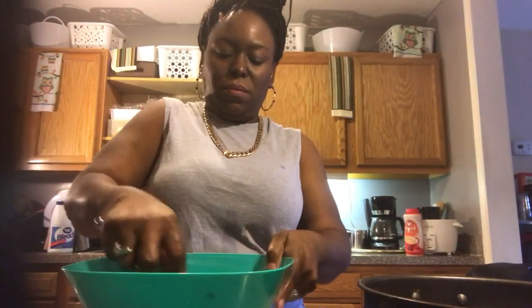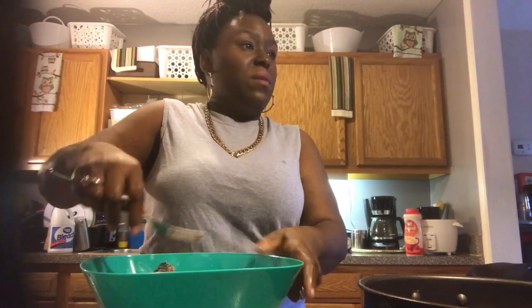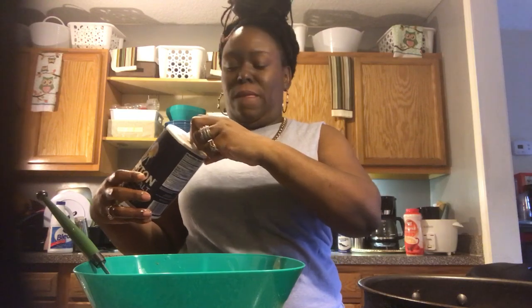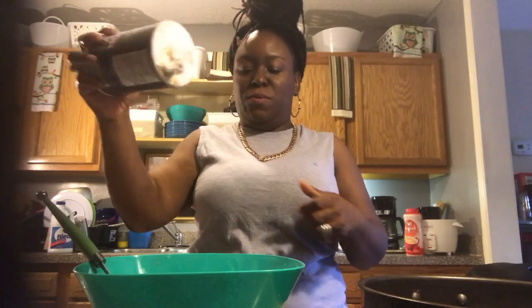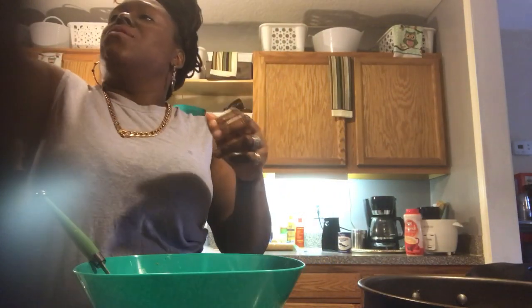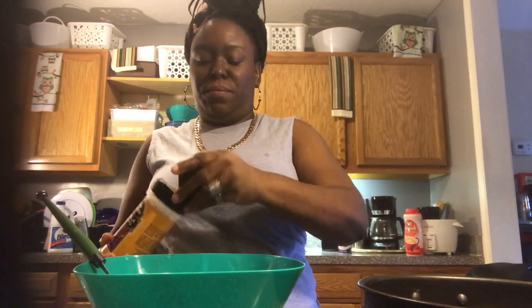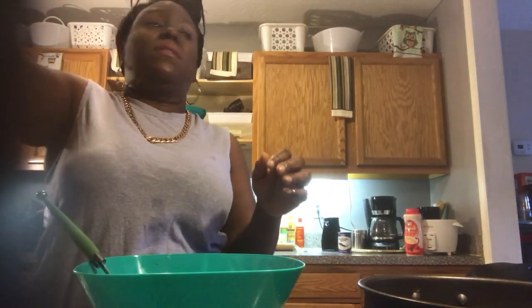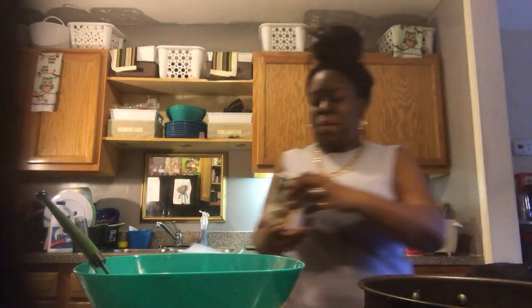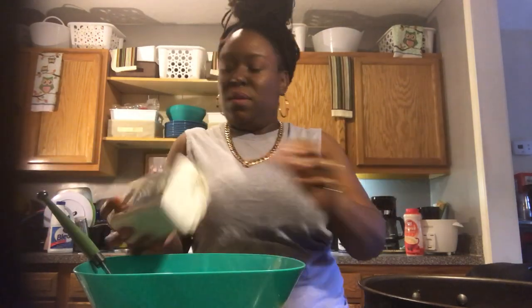I mash them up with a fork, and I even use my hand — some of y'all be grossed out about the hand but it is what it is. I'm going to add a little bit of salt, about a half a teaspoon. And I also use onion — real onion — but I'm going to use onion powder because I don't have time to grate it up. I love to use onion powder too, about a tablespoon of that. And I have some black pepper — you can use freshly ground or canned, either one.